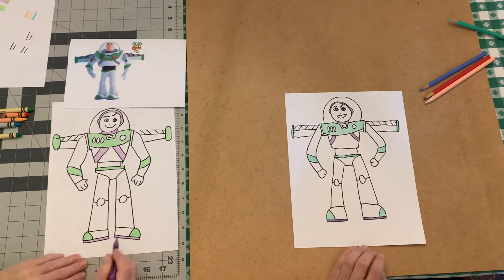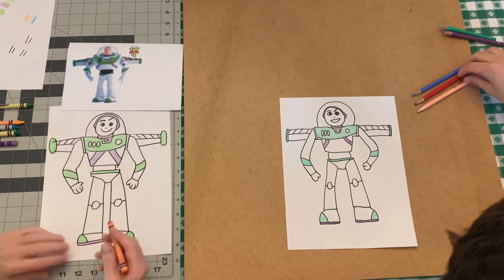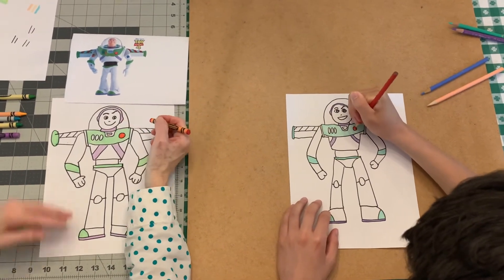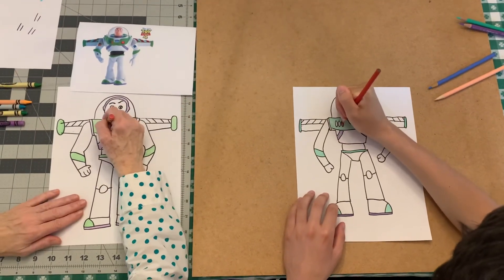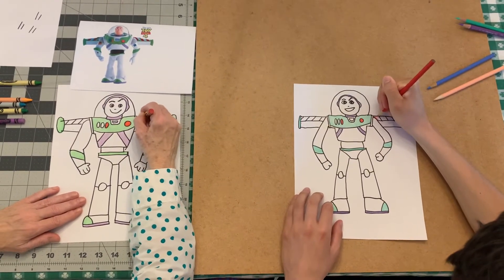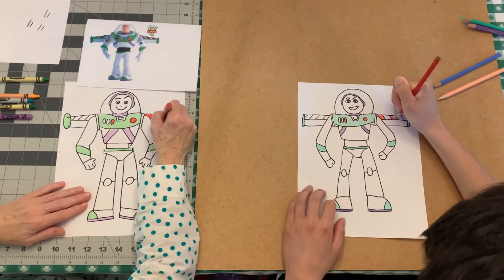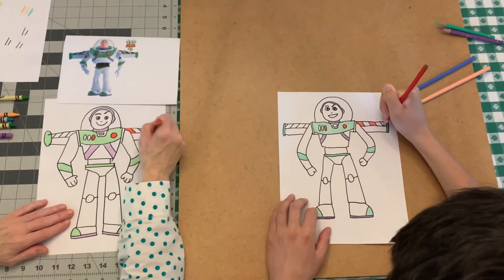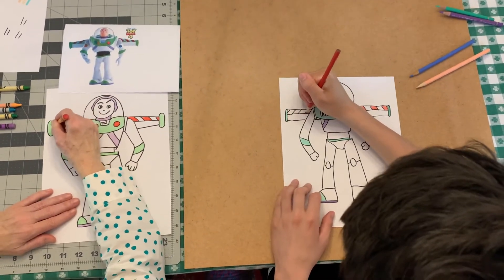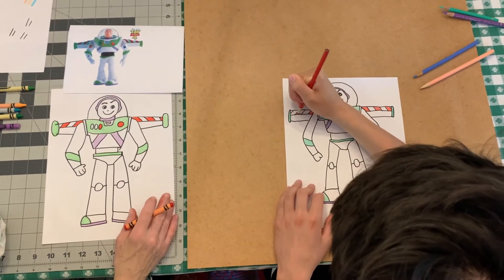Now we're going to do red. This big button is red, and also the first oval button is red. The stripes on the wings alternate: every other stripe is red — red, white, red, white — however many you put. Same thing on the other side. I had a different amount on both but that doesn't matter — we're just drawing this for fun.